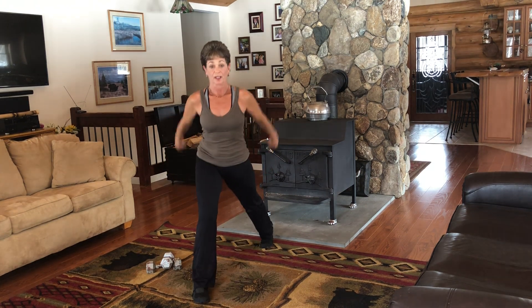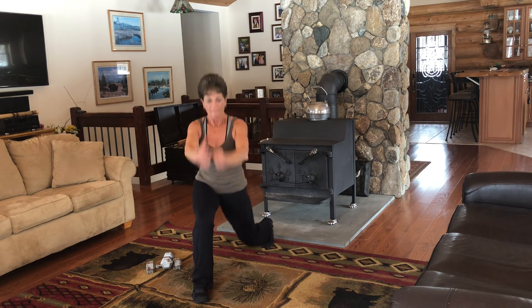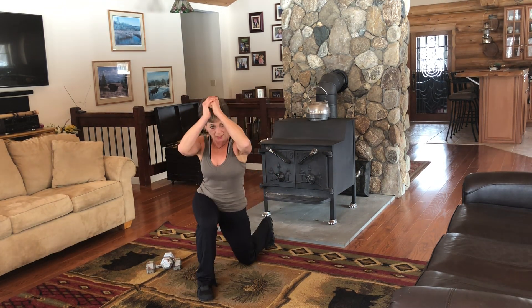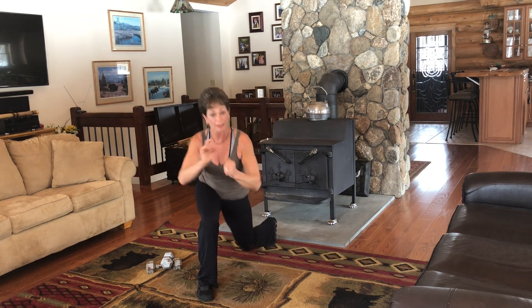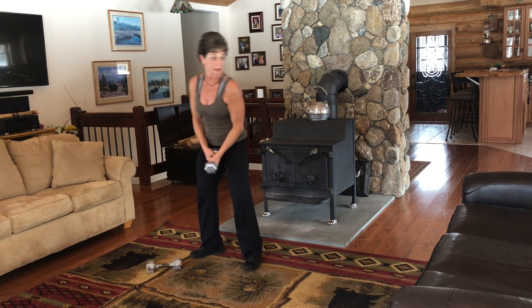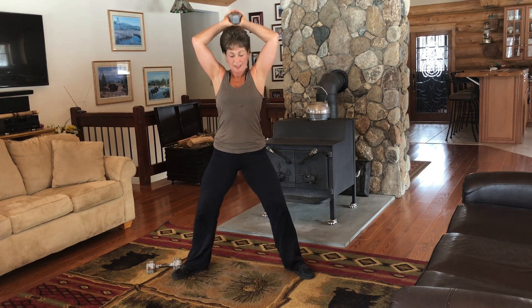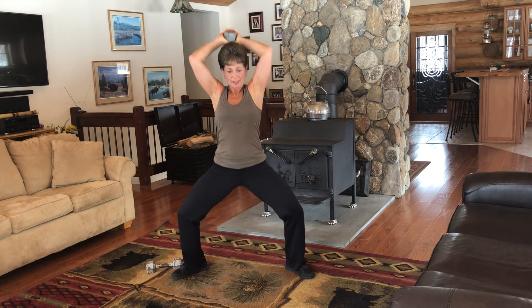Eight, seven, six, five, four, three, two. Release it. Grab your dumbbell, or your can, or your bottle. Here we go — triceps. Down. Up. Up. Down.